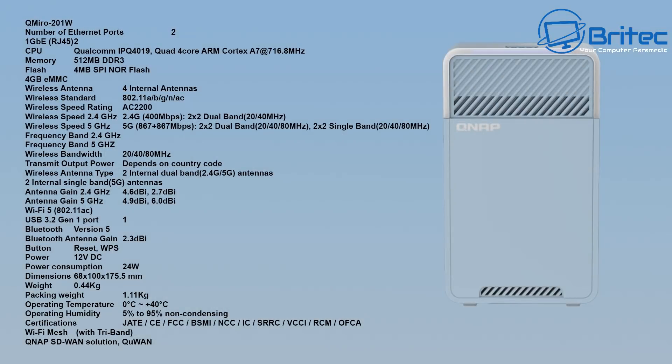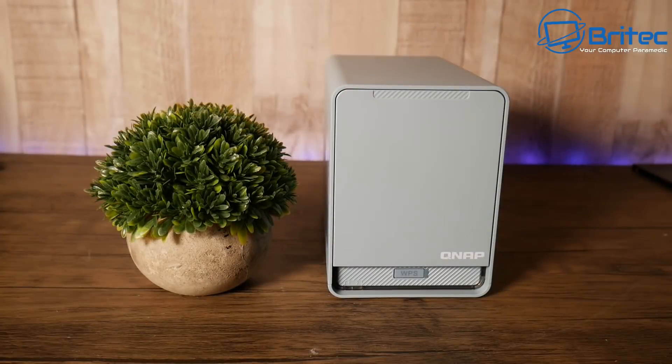The full specs show a quad-core ARM Cortex A7 CPU with four antennas in each device. It supports Wi-Fi standards A, B, G, N, and AC, running at AC2200 across 2.4 GHz and 5 GHz bands.